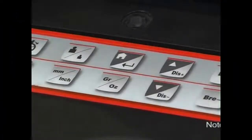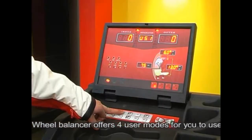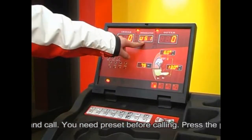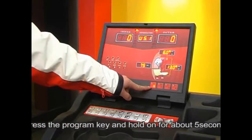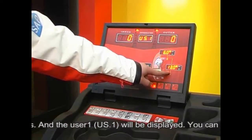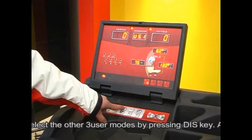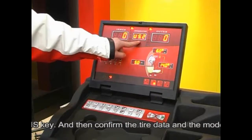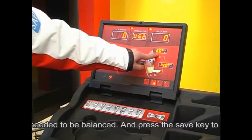Note: this wheel balancer offers four user modes. You need to preset before calling. Press and hold the programming key for about five seconds — User 1 will be displayed. You can select the other three user modes by pressing the DIS key. Confirm the tire data and the mode needed, then press the save key to save the current user input status.